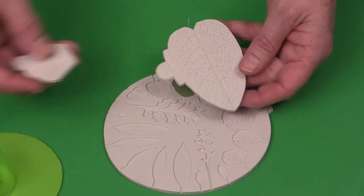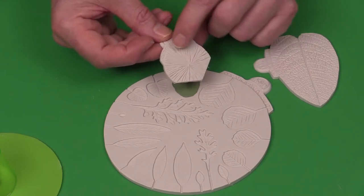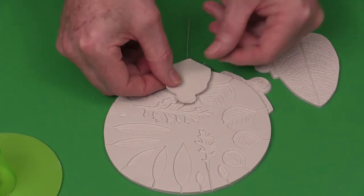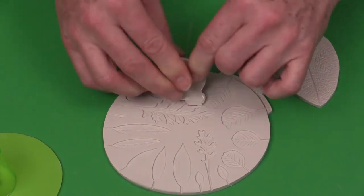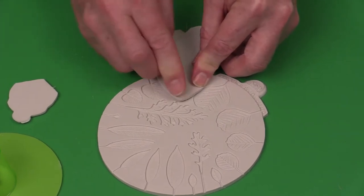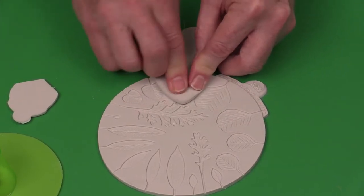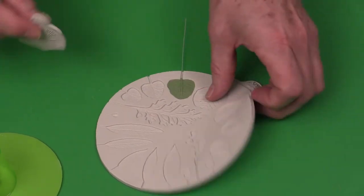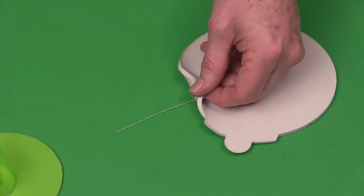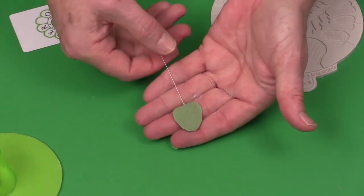You can use the back of the poinsettia veiner, or the back of the hydrangea veiner from my earlier episode. Position the nipple in the middle above the top of the leaf and press to get nice veining on the back. If it's not right in the middle, just repress it. When you take these out, turn them over and use your little scraper to remove them from the mold — you'll have beautiful veining for the eucalyptus.